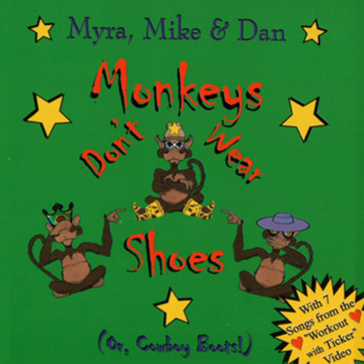Now let's make a triangle, it's easy you know. Put your arms up to the side and tilt them like so. Now stretch, stretch, stretch, feel that stretch.